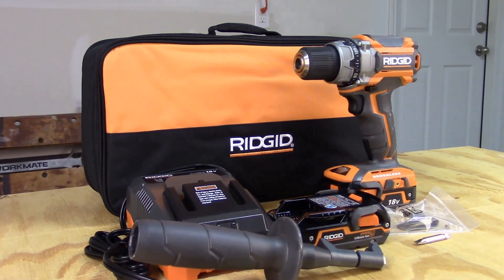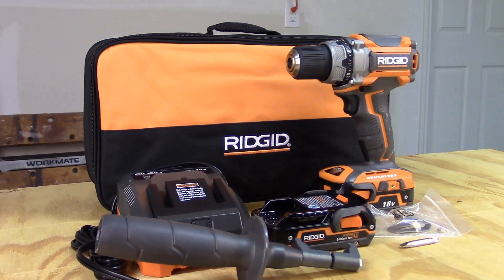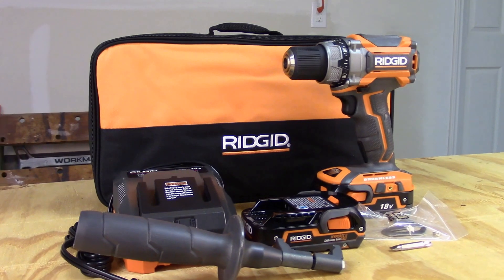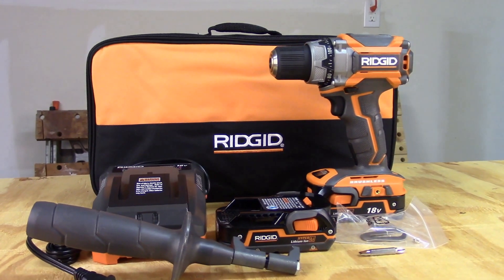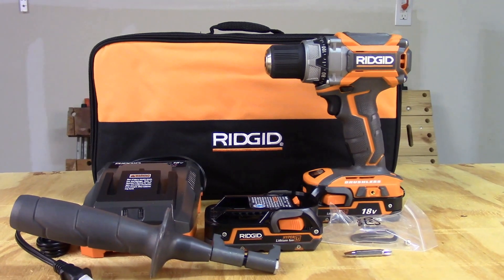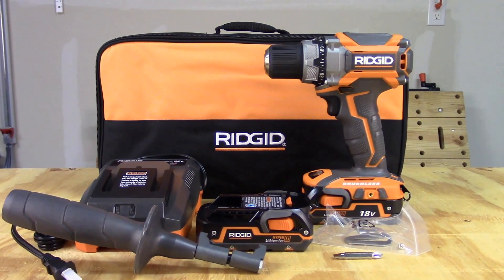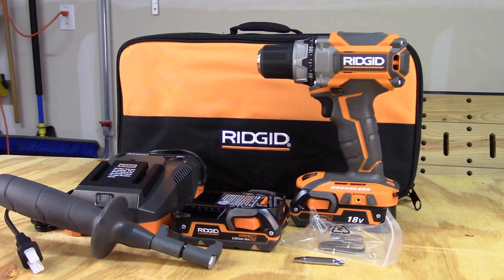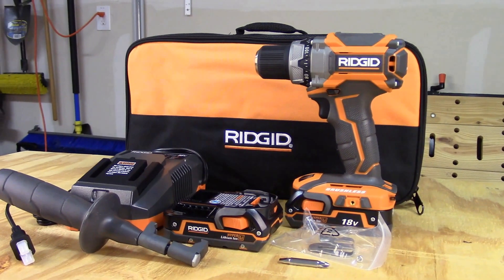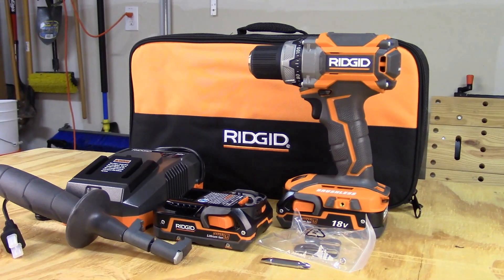The RIDGID brushless R86009K 1.5-inch drill comes in a kit with a soft tool bag, charger, two 1.5-amp-hour lithium-ion batteries, a handle, and a dual-point driver bit. It has a 3-year limited warranty, and you can also apply online for a lifetime parts and service warranty.